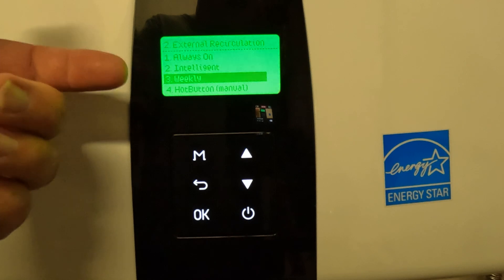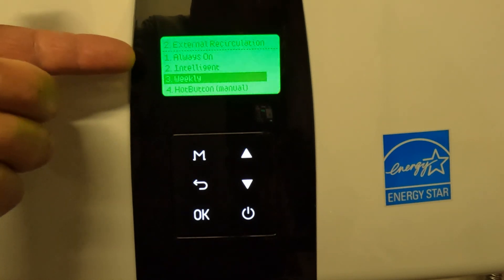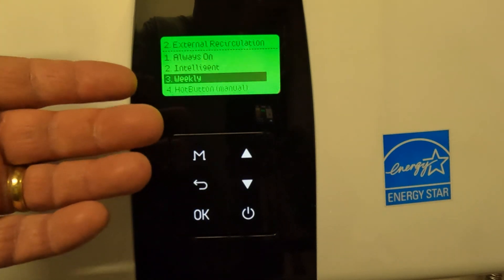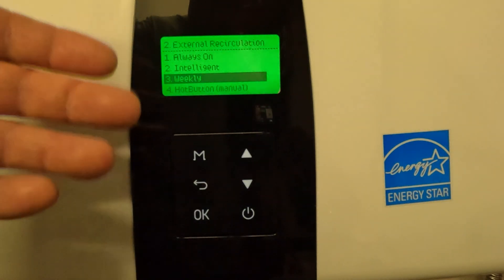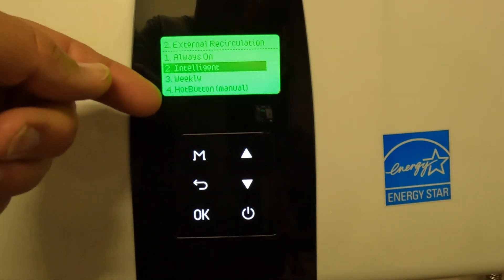Always on means it's going to run constantly. You don't want to do that unless you've got plenty of money for fuel and really want instant hot water at any time of day. Intelligent means the heater is trying to learn your hot water use, and if you change the way you use it, it's going to change the way it sets — so we really don't recommend that.